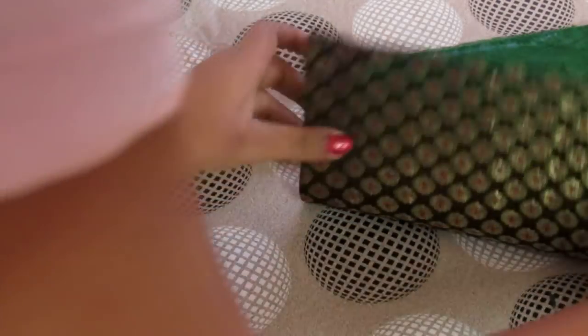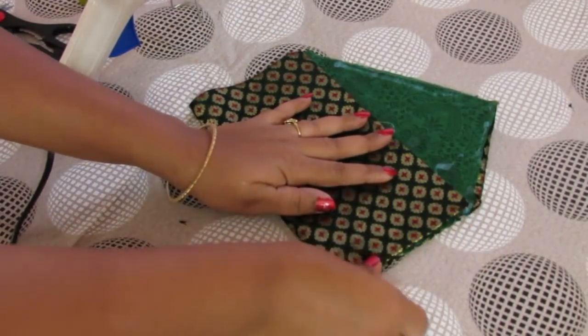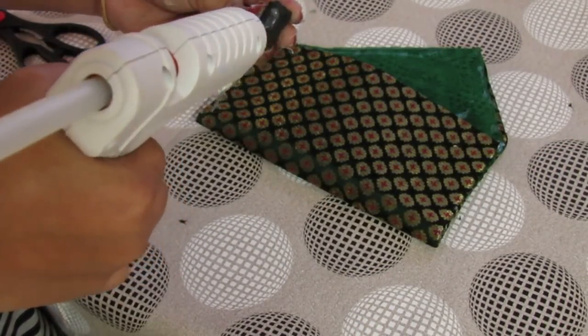After that, we will apply hot glue on both sides at the corners and fold it properly. Now take a velcro and stick it like this.